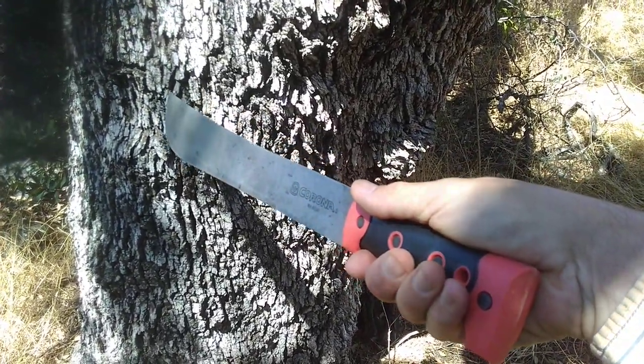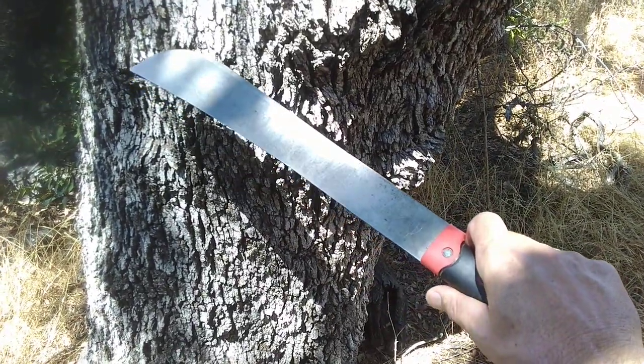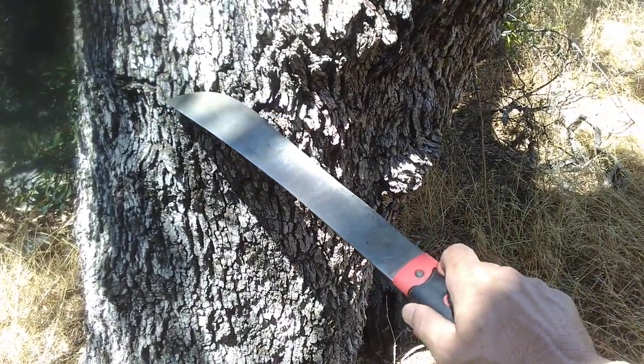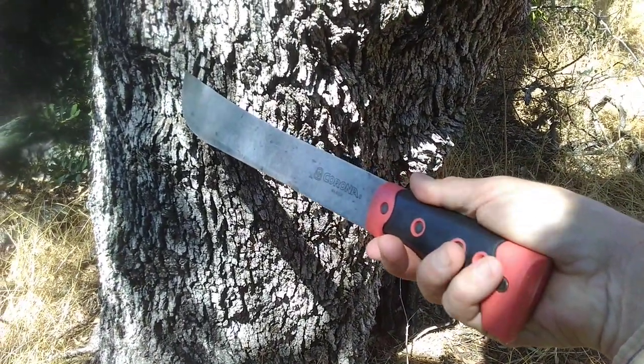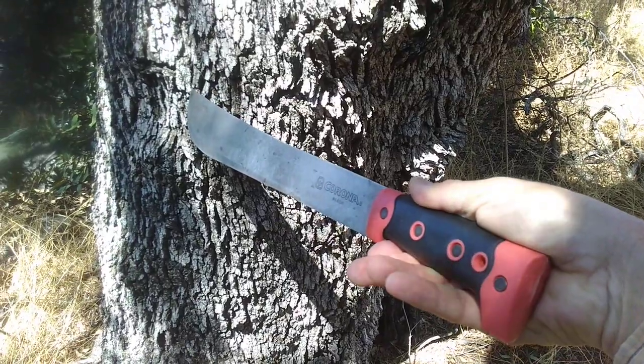Most of the trees that I've cut with this are either pine or white cedar, and almost all of them are dead, of course, for firewood. This is the Corona Machete.